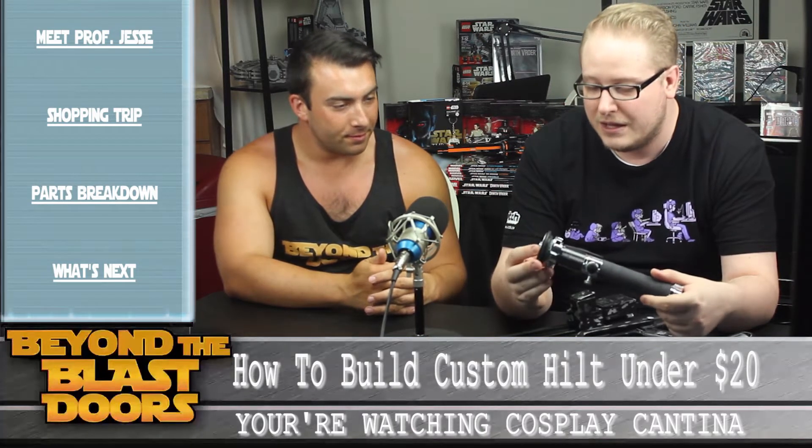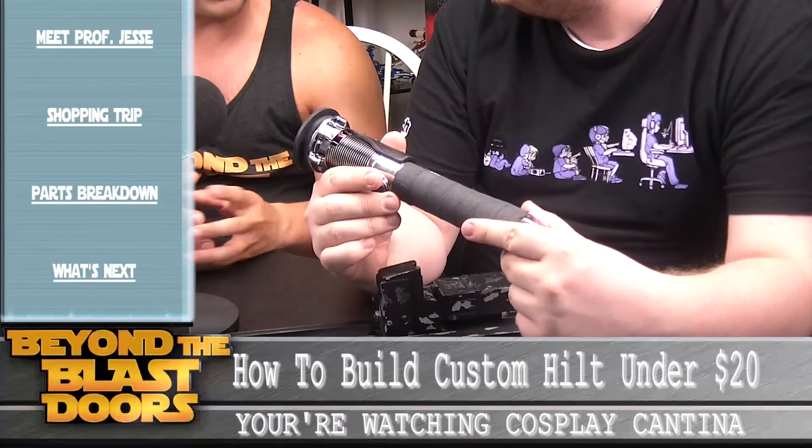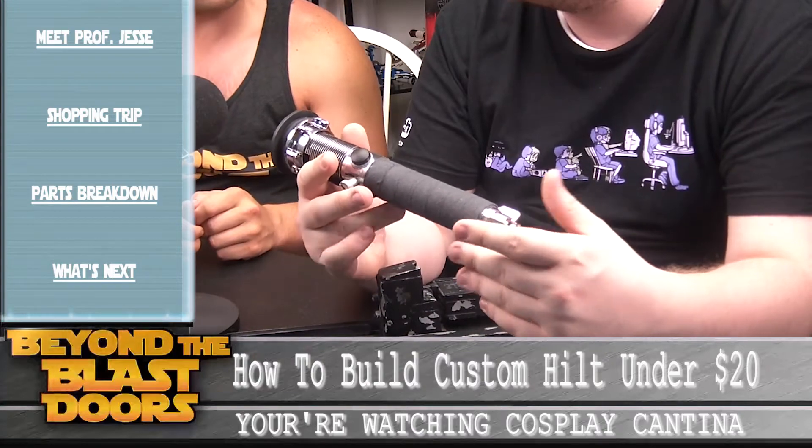So in comparison to price, this only cost me $15 to do. You built that entire lightsaber hilt for $15? For $15. The pop-up sink assembly is only about $7 at your local hardware store.